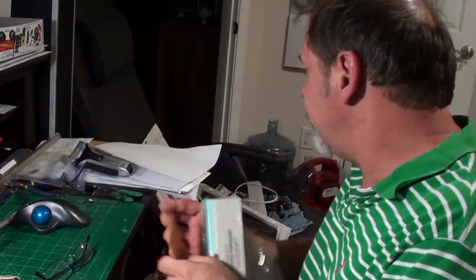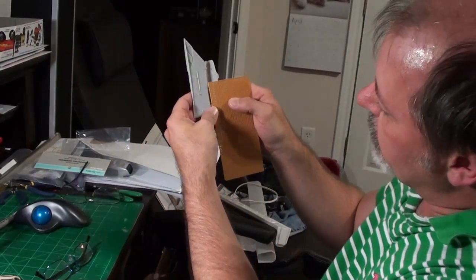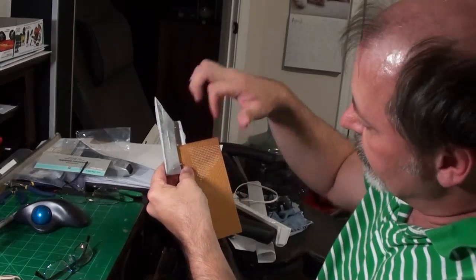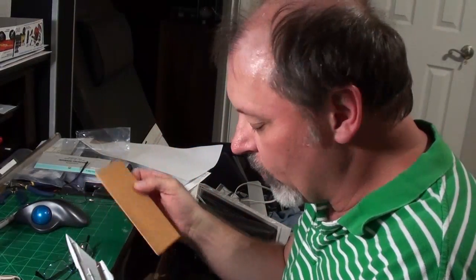I got the perf board, I need to cut it. I need to get three pieces of it — they'll fit inside here. Not very hard to do. I just need to count out how many squares I need in each direction and cut it with a razor saw. It won't take long. I need to do it three times.